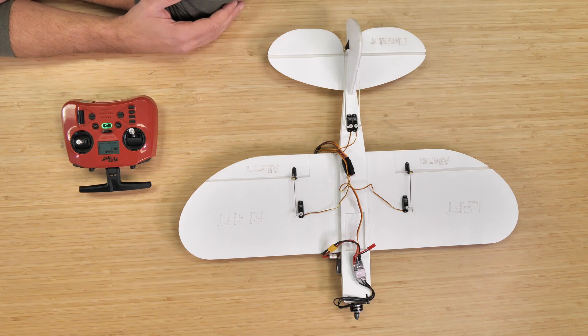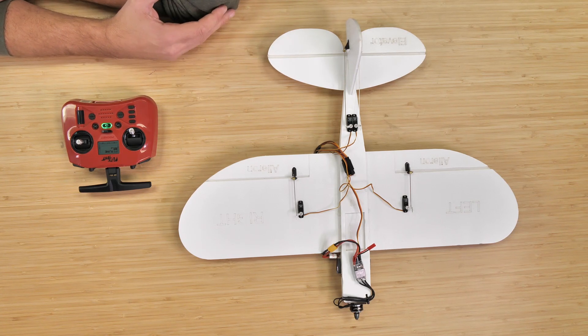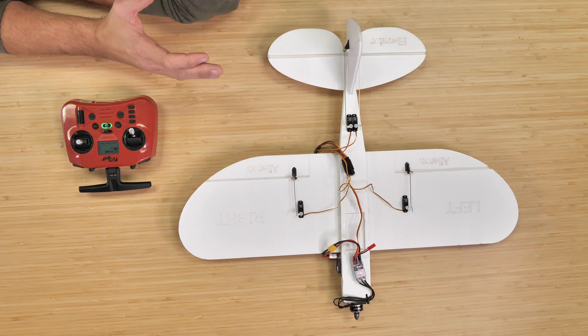I always like to go in the same order as our channel mapping, and in this case it's aileron, elevator, throttle, and rudder. Always make sure that you have your props removed and off anytime you're doing any kind of setting changes on your radio, so you don't accidentally bump or reverse your throttle.